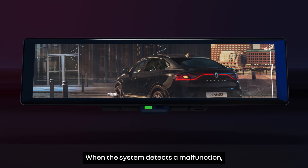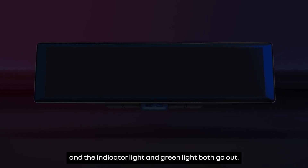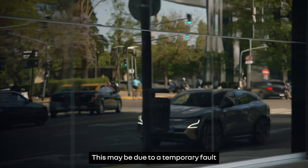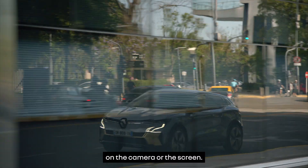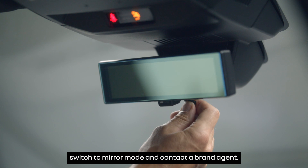When the system detects a malfunction, the screen turns black and the indicator light and green light both go out. This may be due to a temporary fault on the camera or the screen. If the screen remains blacked out, switch to mirror mode and contact a brand agent.